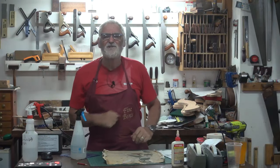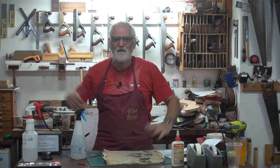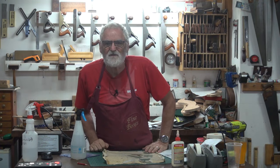G'day, Steve here, Woodworking Masterclass. Happy New Year to everyone. Hope you had a safe season — holiday, Christmas holiday, New Year holiday, Hanukkah, whatever you want to call it. Hope you had a good time, were safe, and spent it with friends and family.